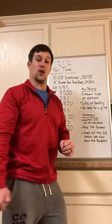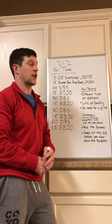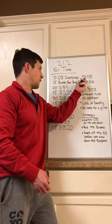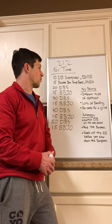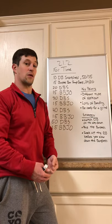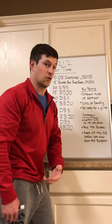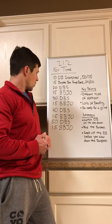Finishing up with 15 burpee box jump overs. The weights on the dumbbell are pretty standard — a little bit lighter actually. If you normally do the competition track we use a 70-pound dumbbell, but here 50 pounds is prescribed for men and 35 for women. Box height is 24 inches for men and 20 for women. For the scaled version it's a 35-pound dumbbell for men, 20 for women, a 20-inch box for both, and step-ups are allowed.